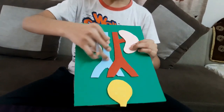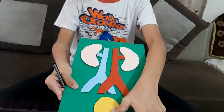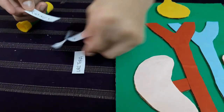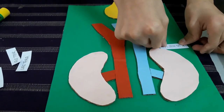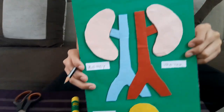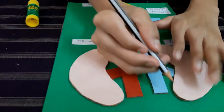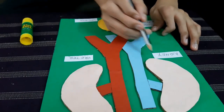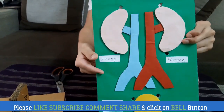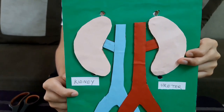Now we have to make six holes in this board — two on the kidneys, two under the kidneys, and two beside this yellow color. Now we are going to paste the labels on it. These are the labels — we have to paste them. Place the kidney over here, and now I have labeled all the parts. We have to make six holes: two over here, two over here, and another two over here.